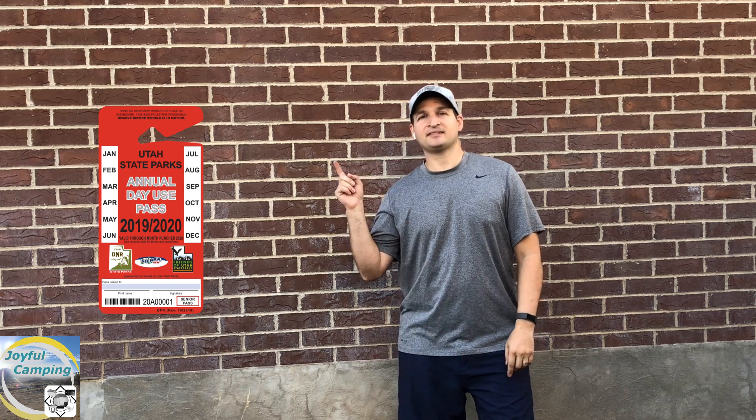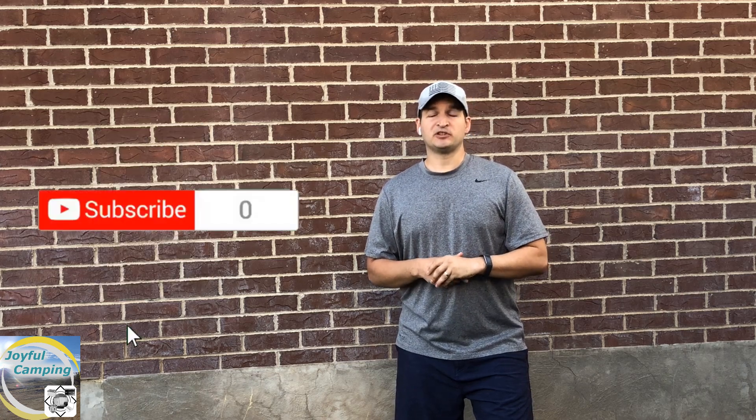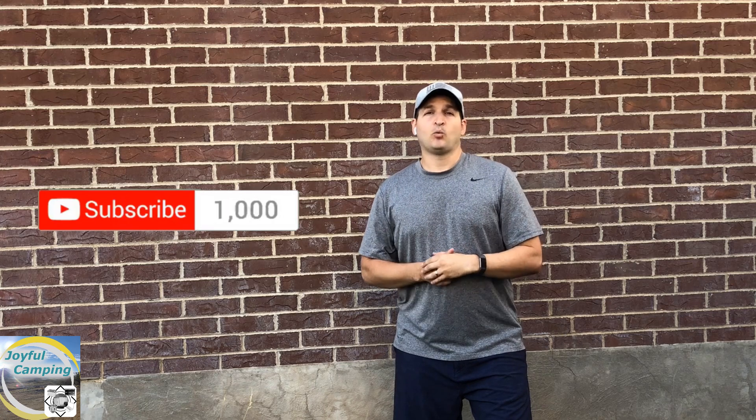All of you subscribers out there, here is how you can win a state park pass for your particular state. All you have to do is hit that subscribe button as well as comment down below with what your favorite video of mine is so far. You have to do both of those things. When I look at the comments to put into the random name generator, YouTube marks whether the comment came from a subscriber — those are the only ones I'll include in this drawing. I'm aiming for September 4th to do this drawing, which I believe is when I'll surpass the 1,000 subscriber mark.